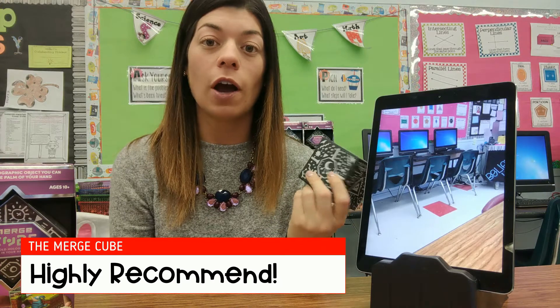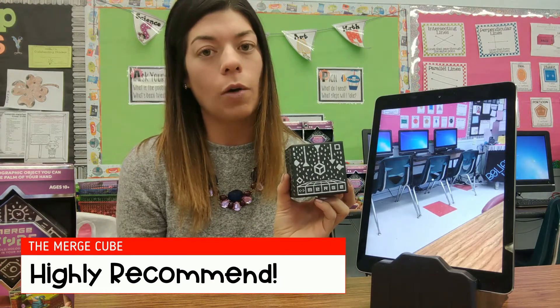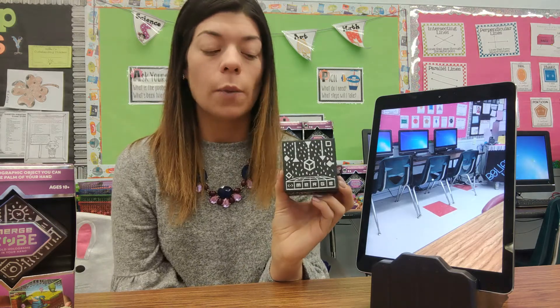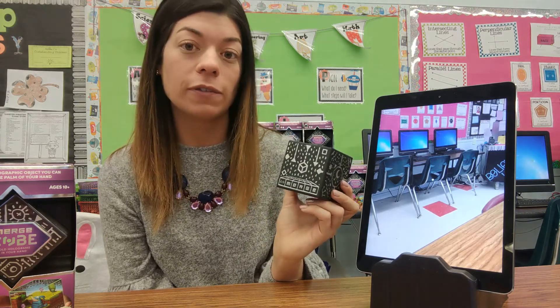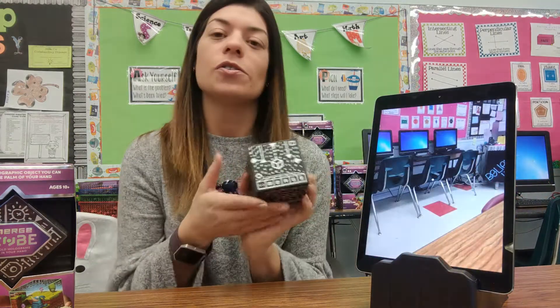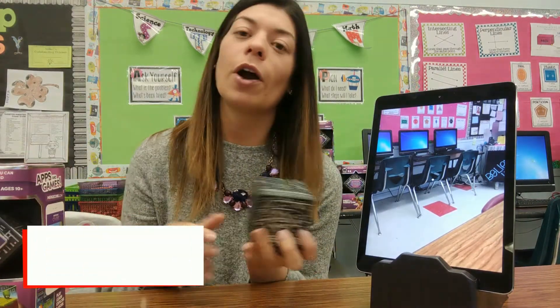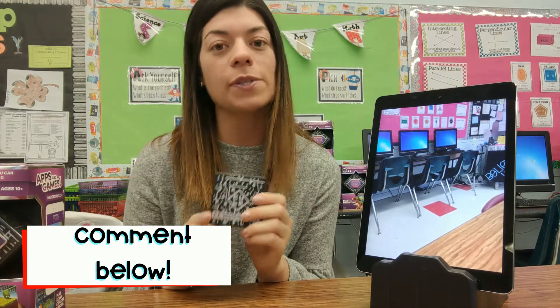So that's it for today. I definitely recommend getting the Merge Cube. They're on sale for only $1 at Walmart and you can also buy them online — they are supposed to go back up to about $15 each. But it's definitely worth having a couple of these in your classroom. You can let students explore and see how augmented reality works and how this is a new type of technology that is changing in the world and even in education. Check it out and comment below if you are using it in your room or if you know any other tricks or apps that work with it.